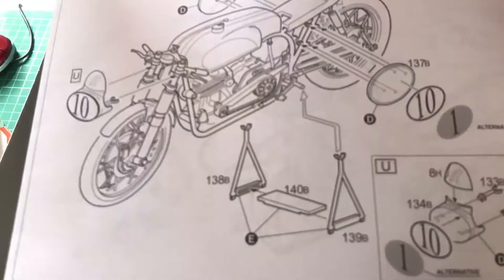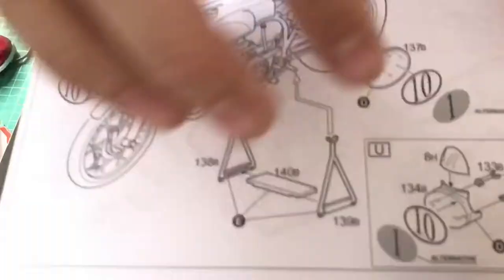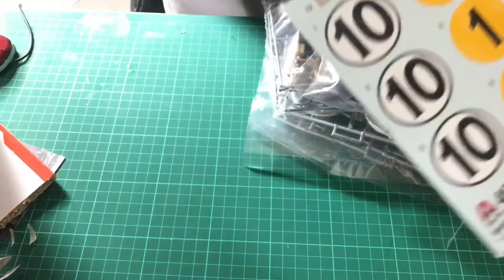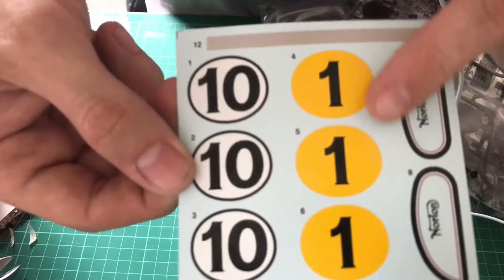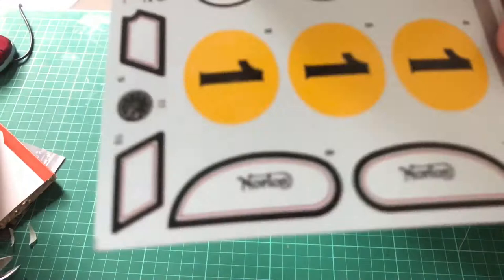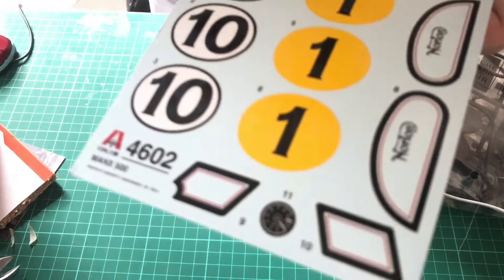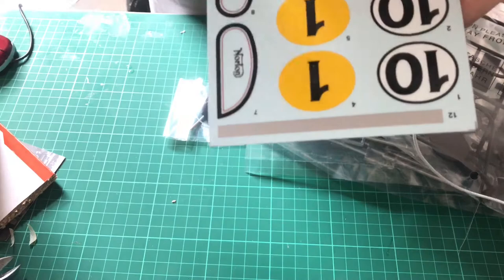OK, so the kit itself — the decals are very, very nice, a very nice set of decals. We've got the three number ones for Geoff Duke and the number ten for his teammate. The Norton tank markings, the oil tank decal, the rev counter, and the other side of the oil tank. At the bottom we have got a tank strap decal, but I'll be painting the tank strap on rather than using the decal there.